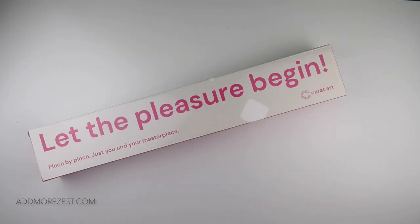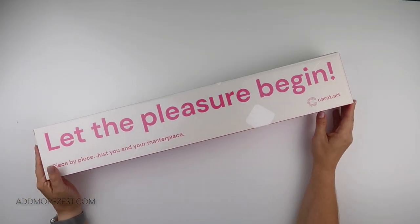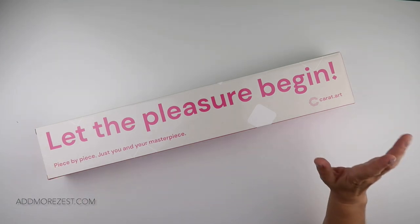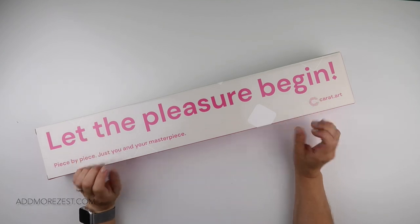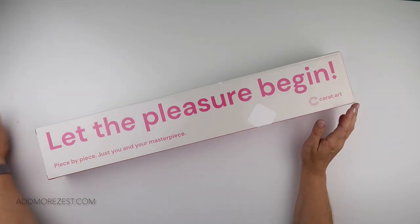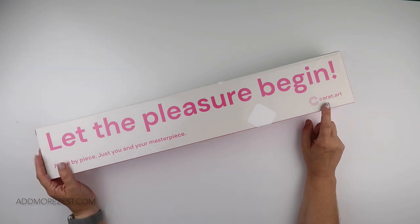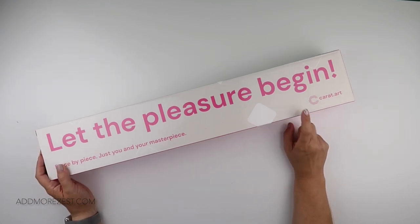Hi and welcome to Add More Zest. My name's Rebecca, also known as 4kidsat147, and I have an exciting unboxing for you today. I have an unboxing from Carrot.art. This is a brand new painting that releases today.